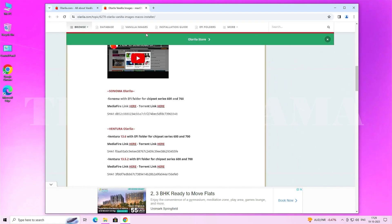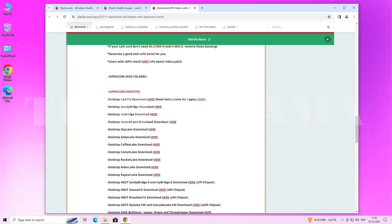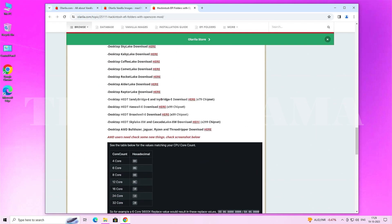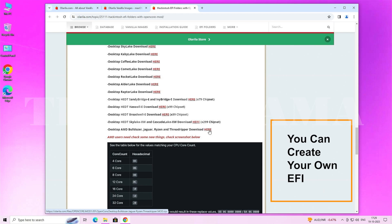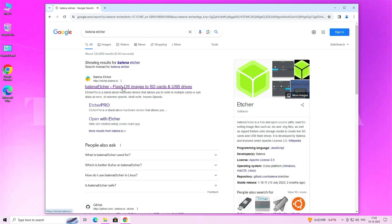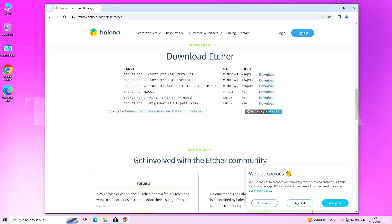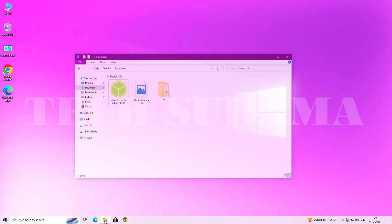After downloading the vanilla image, download the EFI folder by clicking on the EFI folder section. Scroll down to the Desktop section and download the AMD EFI. Then search for Balena Etcher, open the first link, and download the latest version.